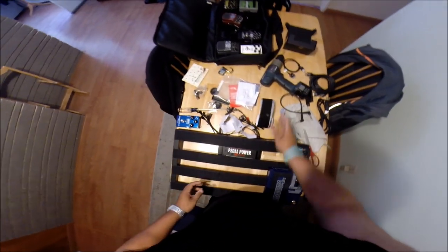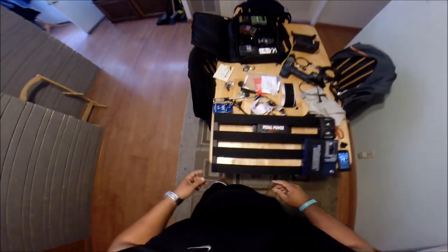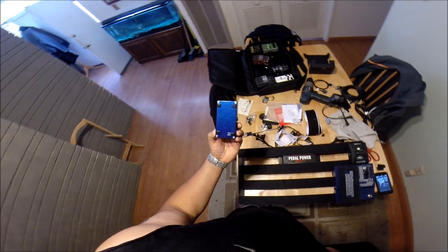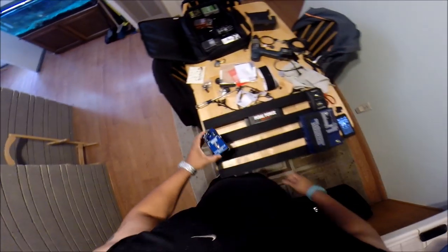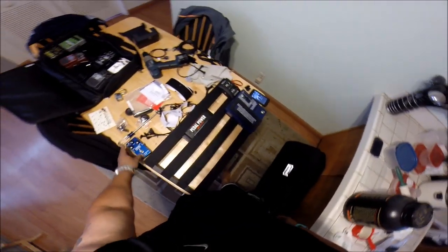So what I'm going to do is pull the rest of my pedals off the old pedal board, pull the rubber bumpers off, put velcro across them, lay them out in order, and I'll be back to show you what I got before I wire it up.